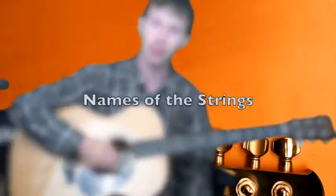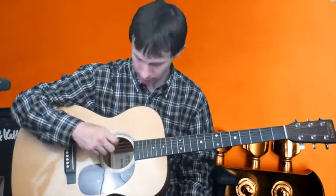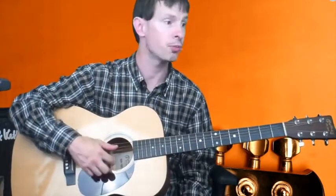The next thing you need to talk about are the strings — there are six strings on your typical guitar. We have the low E, not low as in proximity to you, but low as in pitch — this is the lowest note on the guitar. Up top, you have the high E. In between, you have the fifth string, which is A; the fourth string is D; the third string is G; and the second string is B.